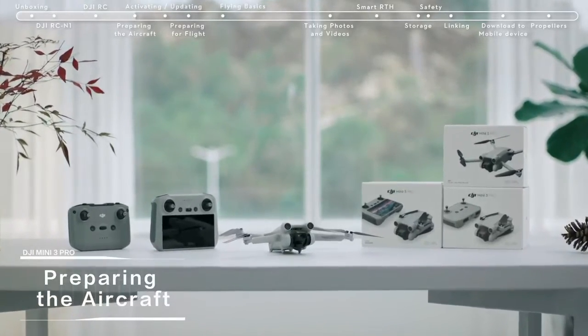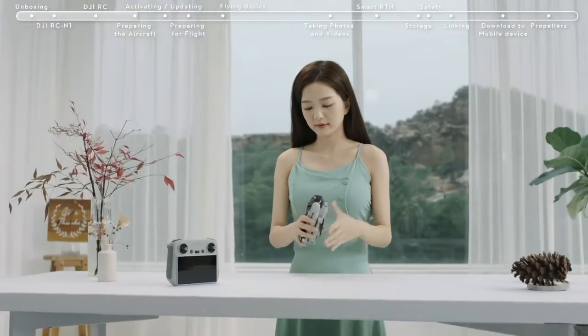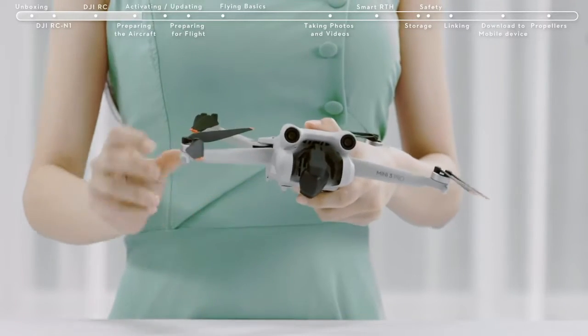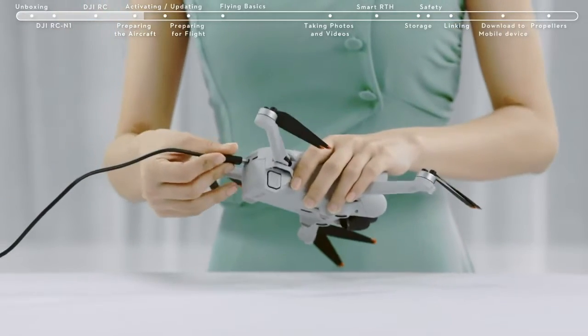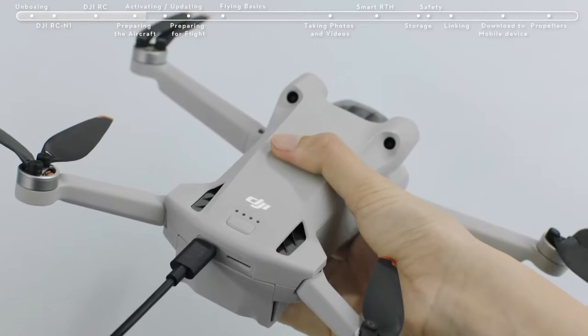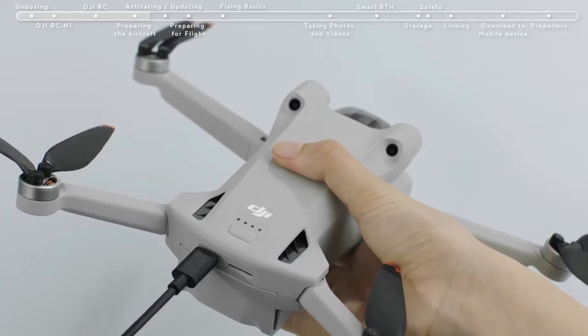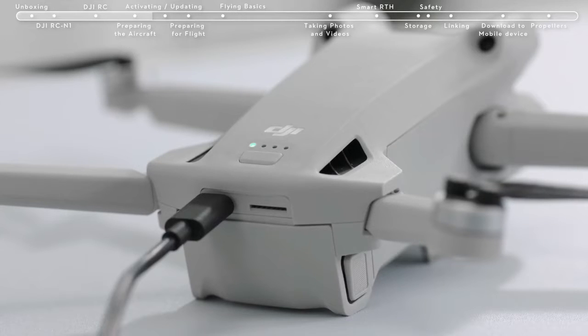Preparing the aircraft: remove the gimbal cover and unfold the drone's arms. When using the battery for the first time, connect the USB-C port at the rear of the aircraft directly to the battery charger until the battery indicators are on, which means the battery has been successfully activated. If the battery level is at approximately 50% or below, charge it up to 75% or above first.